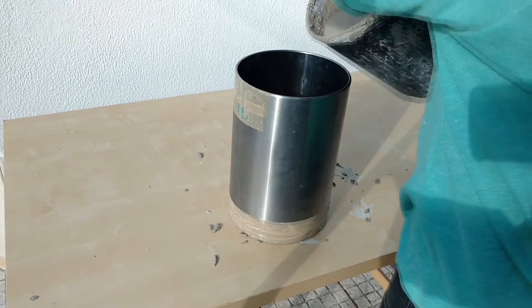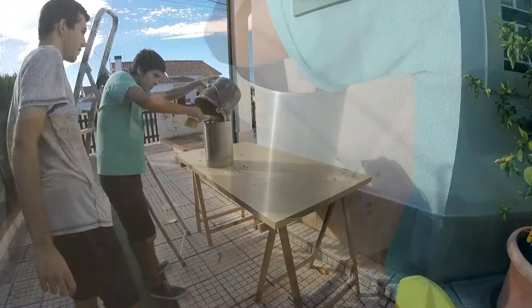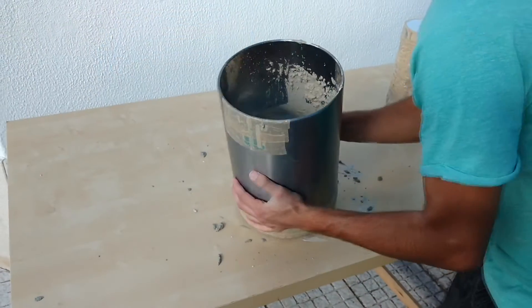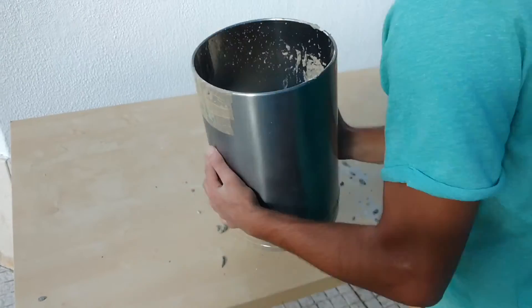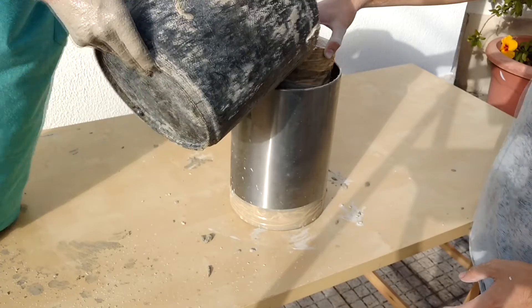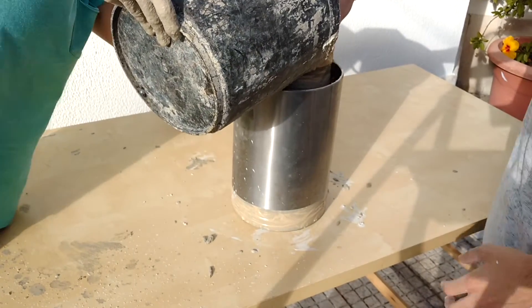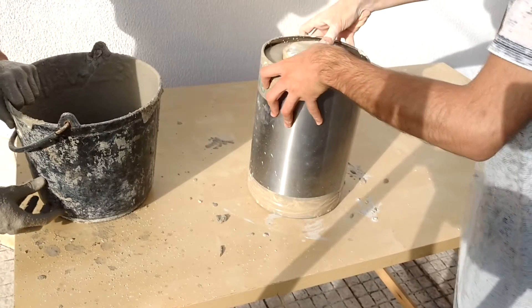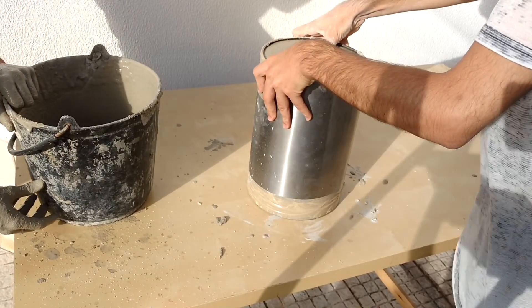Pour the mixture into the bucket and add more mixture of heat insulation if needed. Now grab the previously made cylinder and press it into the middle of the furnace. This will create a chamber on which you will melt your metals.